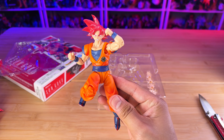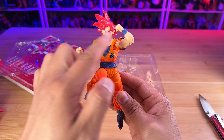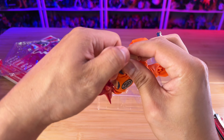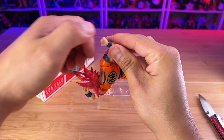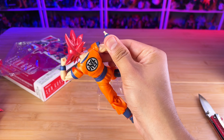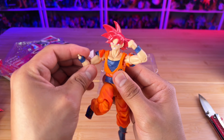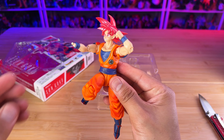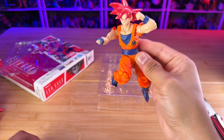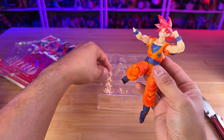You have this much range on the head going up and then going down. Always be careful with this section — before you do any type of pose, make sure that the neck peg is actually aligned with the way that you're going to move the figure. Because if you do a wrong move, you might end up breaking it. So just be careful and always check that area before you do any type of posing.